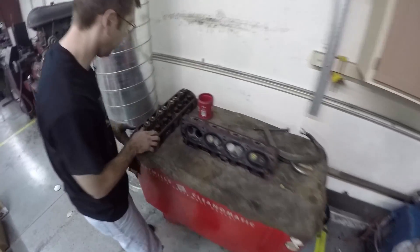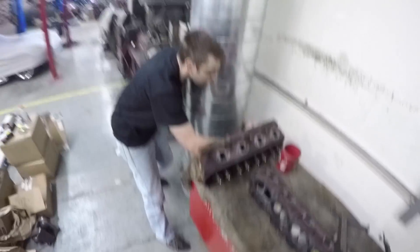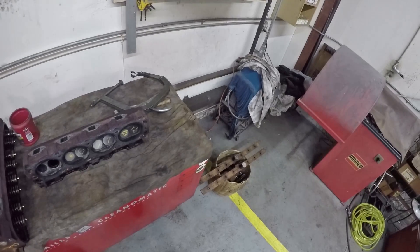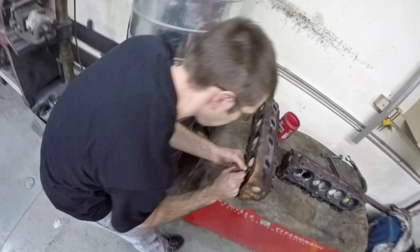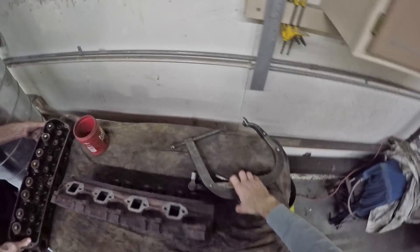So when you do the other one, I'll mark them now so they don't get messed up. These will be one, two. And the intakes are the larger valves. Okay, so all of them are ready. Now you can do that next one.